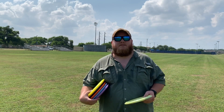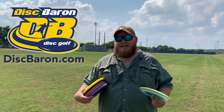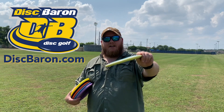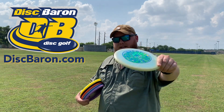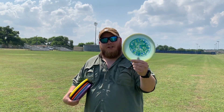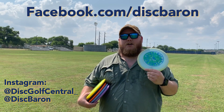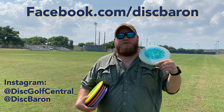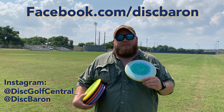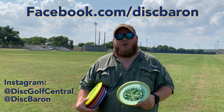Thank you guys so much for watching. This video was brought to you by Disc Baron, DiscBaron.com. They're a store in Grand Rapids, Michigan. Jake takes care of his customers outstandingly and was so kind to send us a stack of Disc Mania. If you want to win this MD2, the FD from our last video, and a disc from our upcoming video, the P2, then follow the link in the description. Follow us on Instagram — you'll be the first to know when you can win this disc. Go check out DiscBaron.com, give them a follow and a like on Facebook, and follow us on Instagram at discgolfcentral underscore. We'll see you on the next video.